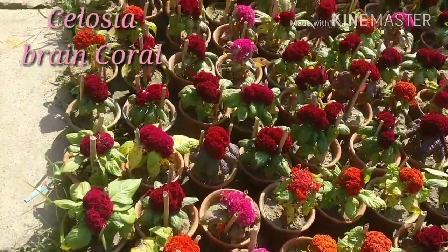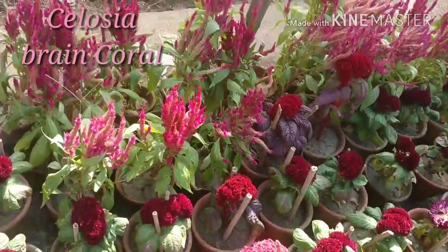These are all Celosia — brain coral type and Celosia plumosa. These are all plants I have shown you. In the garden, in the nursery, you have purchased some of the winter plants. And these are some Ixora — a tall variety — and this is the star variety of Ixora.